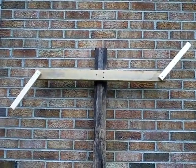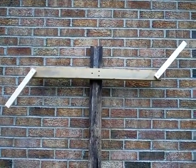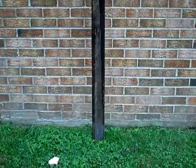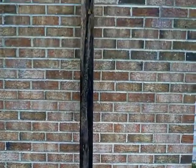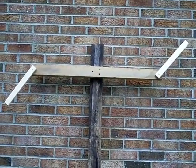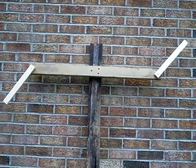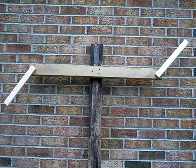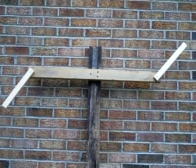We mounted the shoulder and arms onto an 8-foot 2x4. This is all just scrap wood I had laying around, so nothing fancy here. We mounted the shoulders about 6 inches below the top, and now we're going to put the shirt on and start stuffing it.